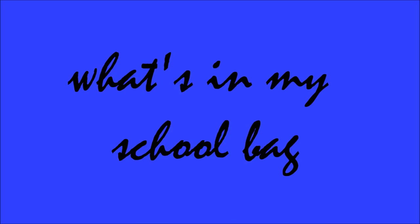Hey guys, today I'm going to be showing you what is in my school bag. I actually already started school on the 13th of August, so I've already been back for ages, but I decided to film this video now because when I filmed it last year I don't think I started school yet. Last year it was all neat and tidy, but I thought I'd show you what it's actually like when I go back to school.